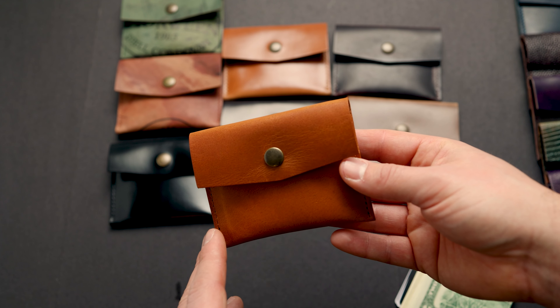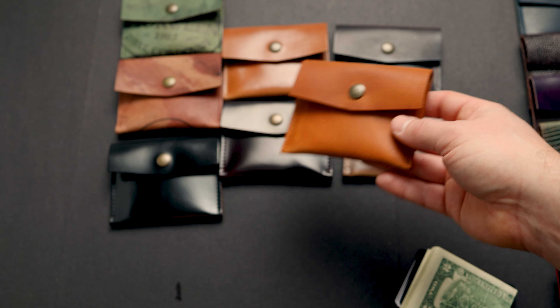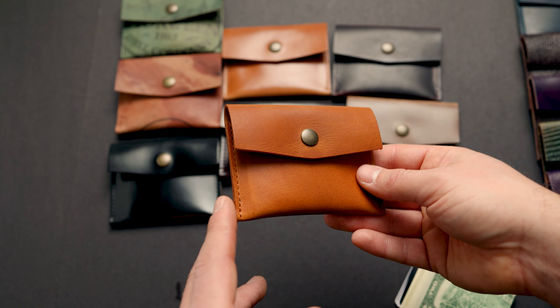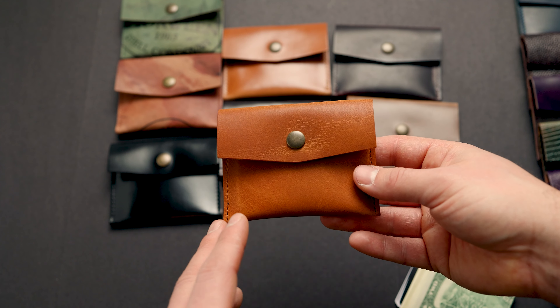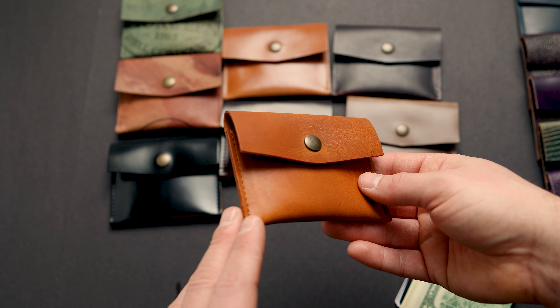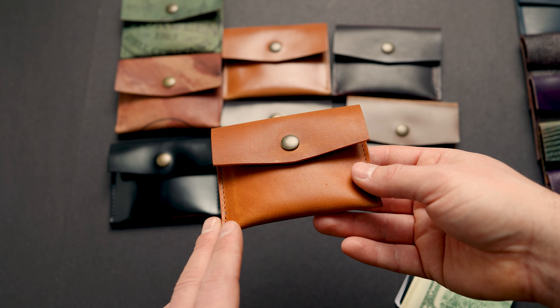To launch the Vic Snap Wallet, we're going to offer eight different colors that you can see on the left side of the table here. These are all going to be 10% off as a pre-order. Many of these we've already prepared in advance, so some will ship right away, but others you might expect to wait about four weeks to get one.